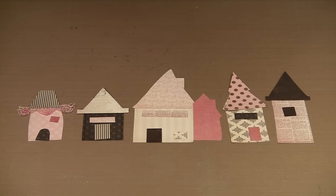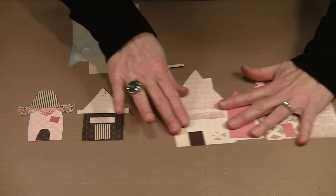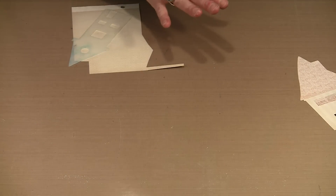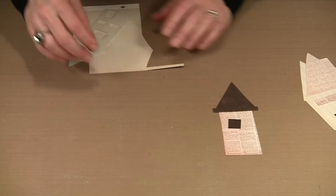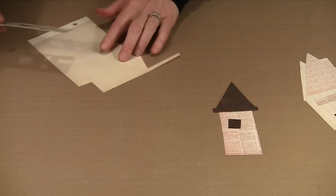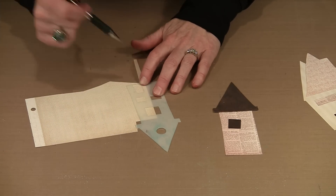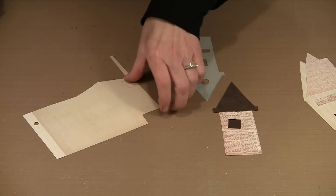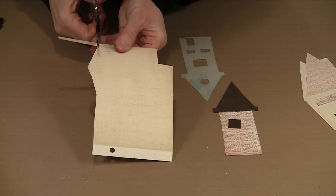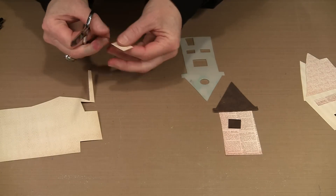I've been busy cutting out more houses and getting windows and doors ready. This is a really simple process. The masks come in handy because you have the openings for doors and windows already. You can use what I've drawn or quickly sketch your own. If you think the door or window should be larger or smaller, it's easy enough to adjust.